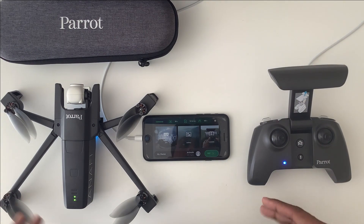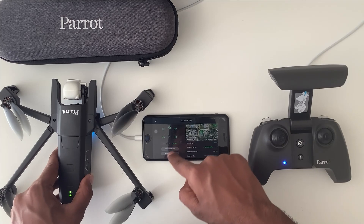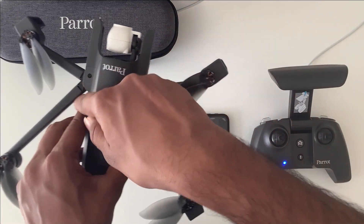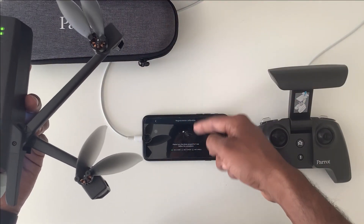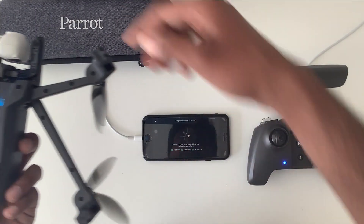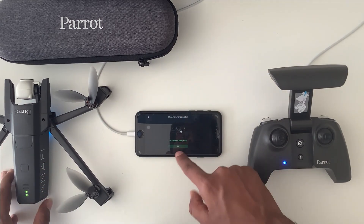The initial setup is done. Let's follow the five steps. Step one is drone calibration. Press the drone symbol and you can see drone calibration and camera calibration options. Press drone calibration and press calibrate. It will show you what you need to do: first, rotate the drone in the Z-axis to calibrate the yaw; then rotate in the Y-axis to calibrate the pitch; then rotate in the X-axis to calibrate the roll. Once all steps are done, it shows 'drone is ready to fly' — press OK.